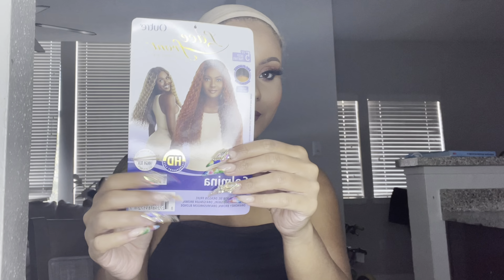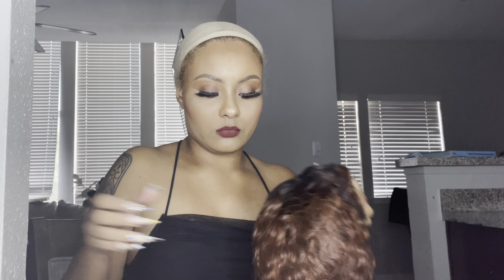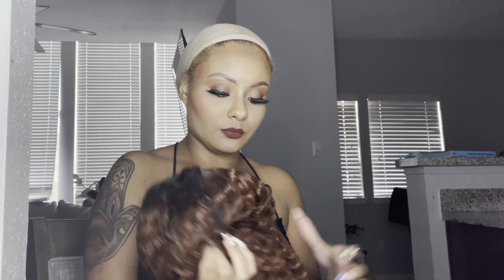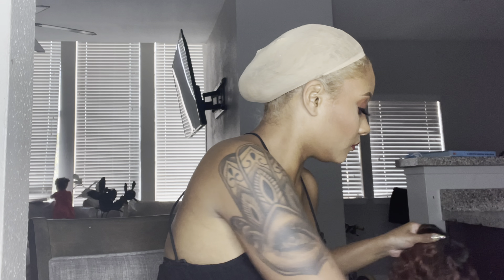Hi guys, welcome back to my YouTube channel — Showy here again! Today we're doing a quick wig tutorial, and this video is brought to you by WigTypes. We're going to be reviewing Sal Mina from Outre.